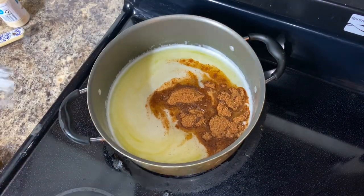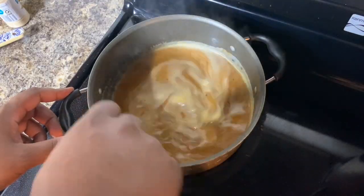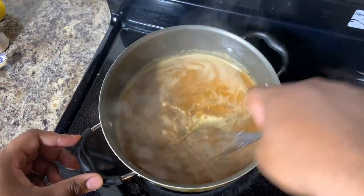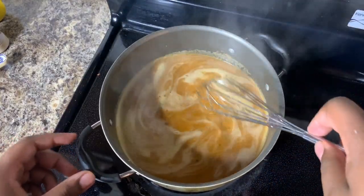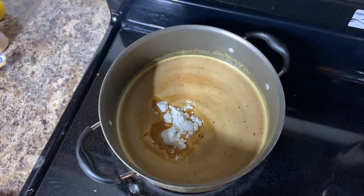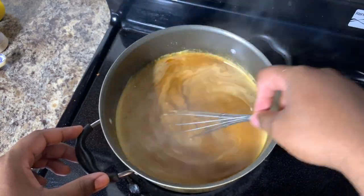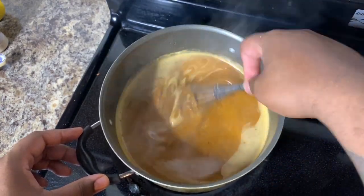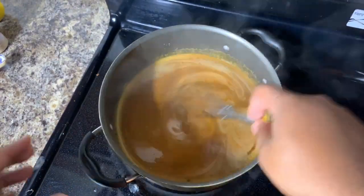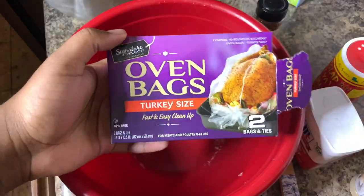Next we're going to add our actual seasoning blend — the first seasoning we created for this Cajun sauce. Make sure you stir everything consistently. Let it come to a boil, then cut it down to a low-medium heat once again, and all your flavors are brought together. This is very optional, however I like to add one teaspoon of flour to make the sauce a little bit more thick. Some people add cornstarch, some people use two teaspoons of flour, but I prefer just one small teaspoon and consistently whisk it so your sauce isn't too thick.